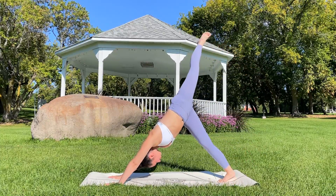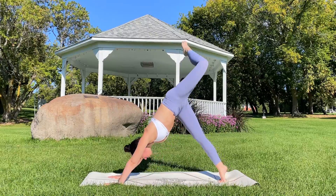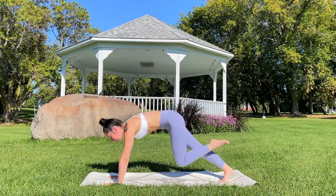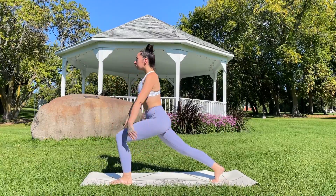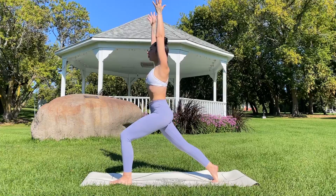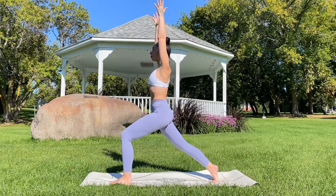Inhale, left leg reaches up, bending at that knee. Exhale, draw the knee in towards the chest, planting the left foot to the mat. Inhale, reaching the hands up overhead — high lunge. Exhale, plant the hands, step it back to plank.